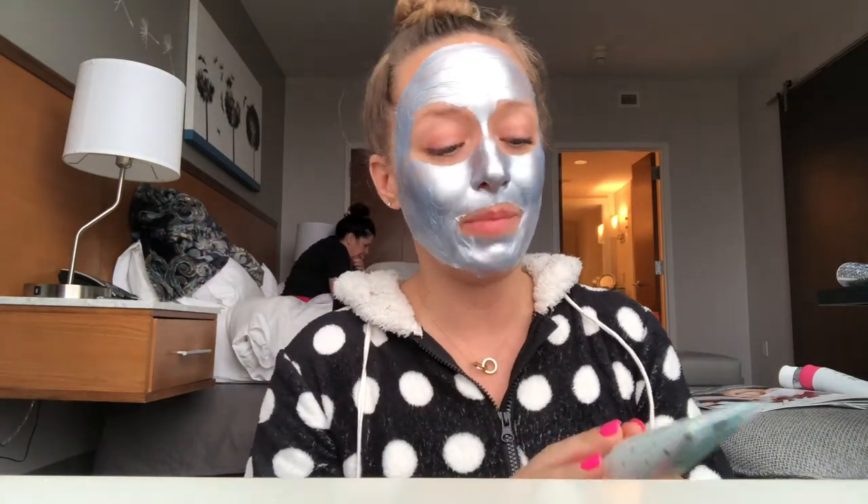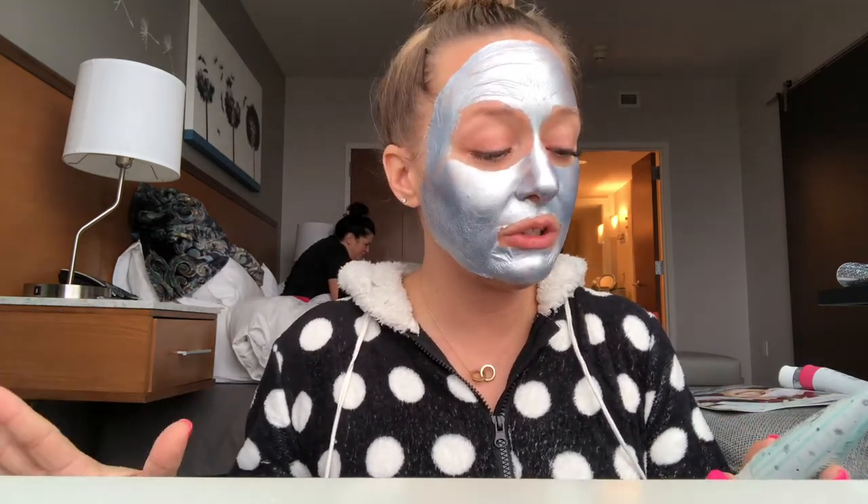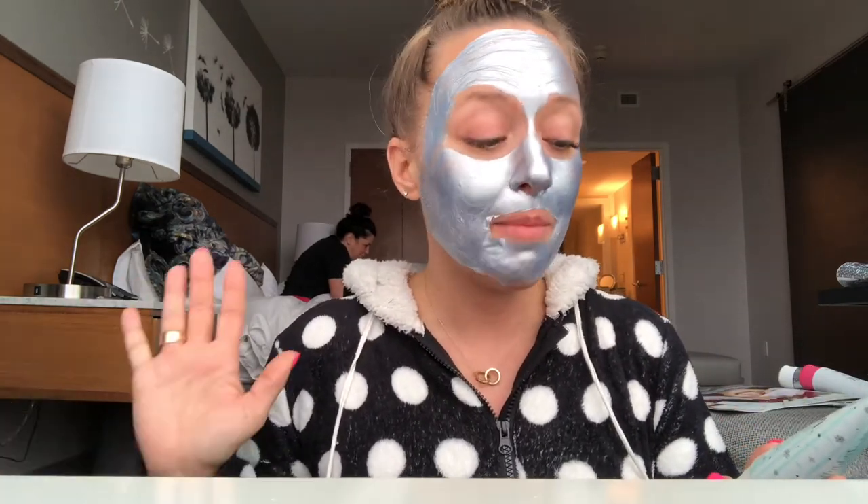While it does the final few minutes of drying, I just wanted to tell you about this. It's a purifying gentle peel-off mask. It's infused with eucalyptus, peppermint, and mineral-rich volcanic waters.